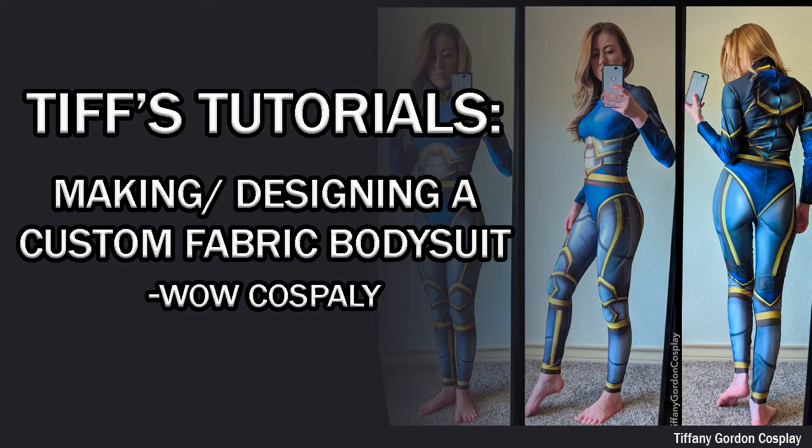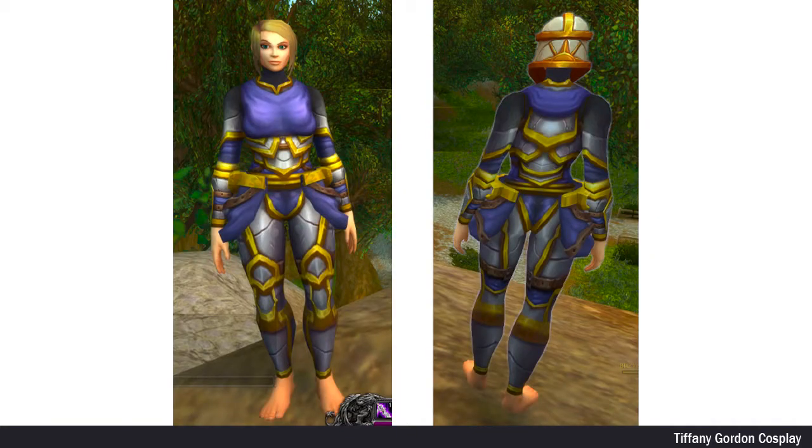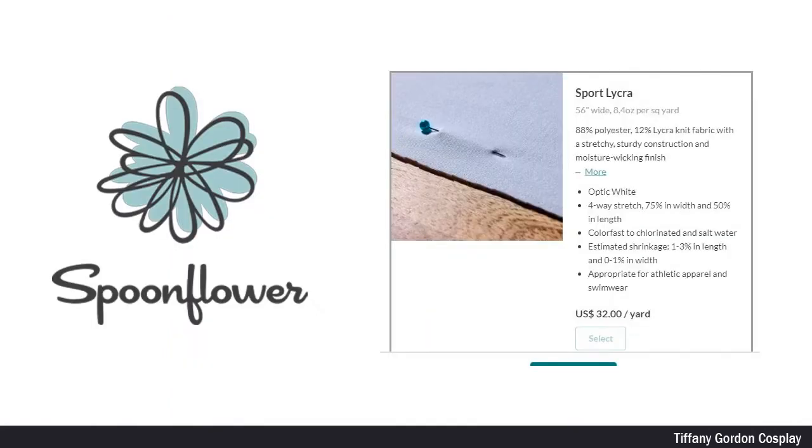Hi everyone, Tiffany here with a cosplay tutorial on how to make and design a custom fabric bodysuit. The bodysuit is for my World of Warcraft cosplay, and here you can see the reference images I used. This tutorial is specifically for getting your custom fabric printed on the Spoonflower website, Sports Lycra Fabric, which is a four-way stretch material made of 88% polyester and 12% lycra.